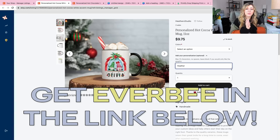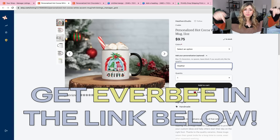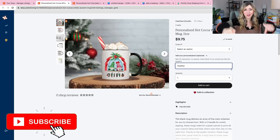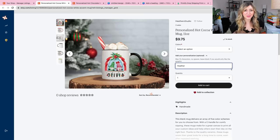Don't forget to get Everbee in the links in the description below. You can get your first month free with Everbee. Download that in the description below and I will see you all in the next video.